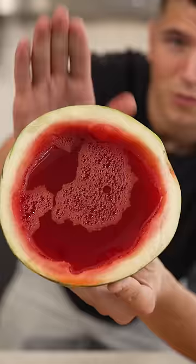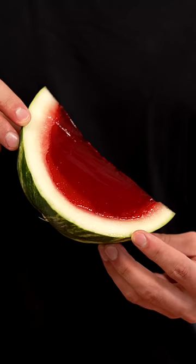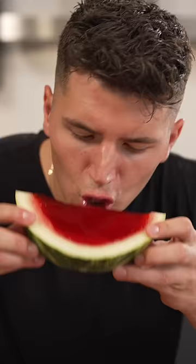The next day, we're ready to slice. We'll slice our melon, and we're left with one of the coolest things I've ever seen. Whoa, I can't stop playing with it. I can't get over how cool this is.